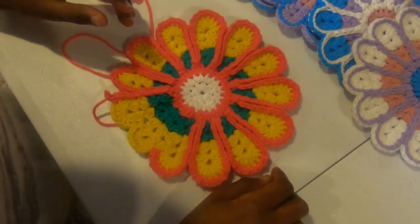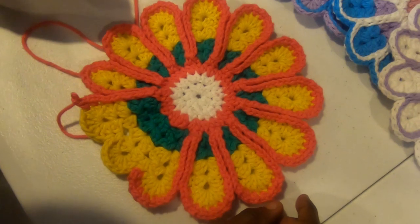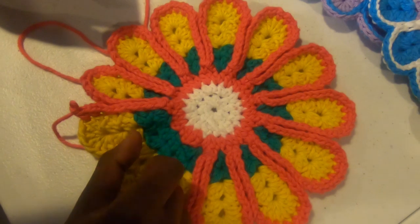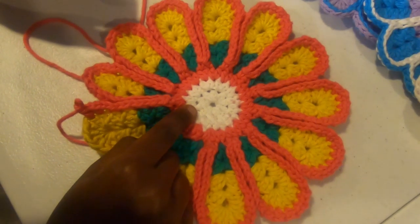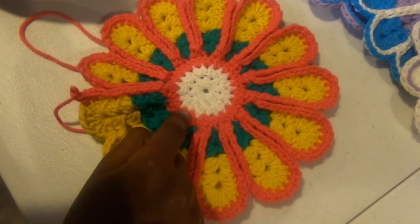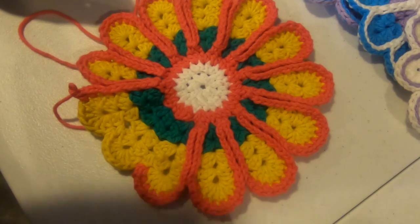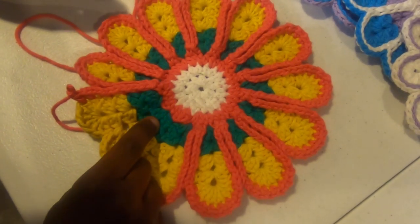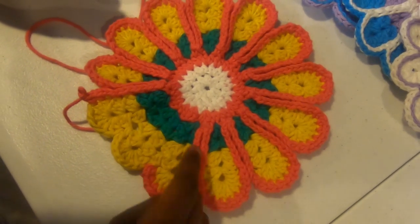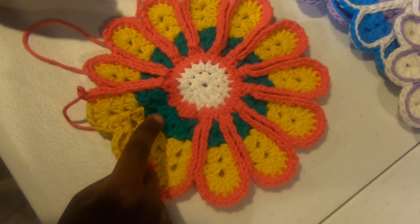In the first row, it is made up of a magic circle. You work 10 half double crochet, then double that by increasing every stitch to 20, and then in the next row increase every stitch again to 40. Then where you begin to pull in your next color, if you're going to use four, you work two half double crochet, chain one, two half double crochet in the same stitch, skip two, and repeat that all the way around.